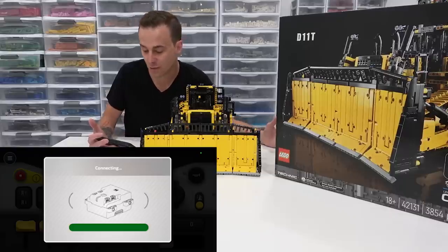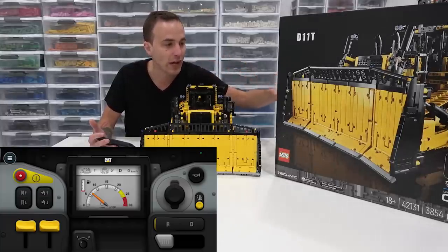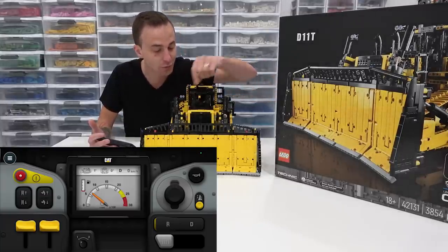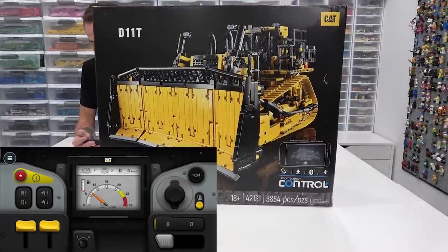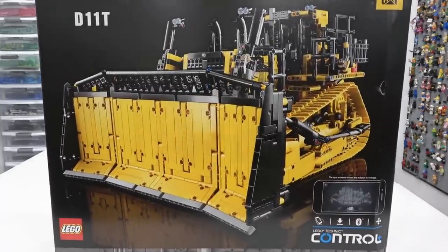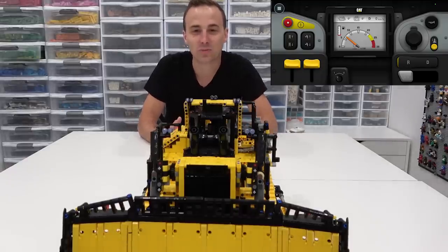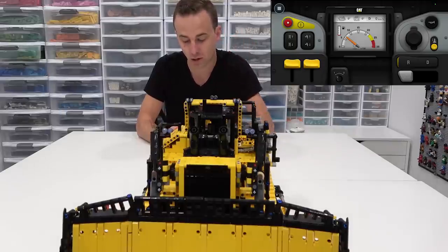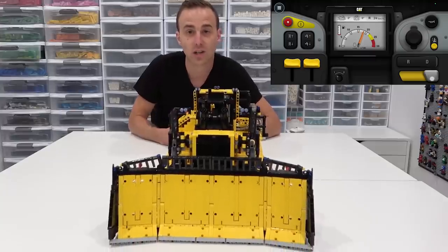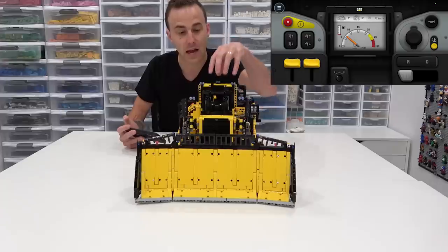It's going to say 'Connecting' and take a few seconds. If it needs to update firmware, update the app, or calibrate the machine because it's your first time running it, it'll do that as well. Now, we can make the Cat D11 go forward and backward. There are actually three different ways to control it. The one I like most is the classic control — it's what the Cat D11 driver would see inside the cab, which is why I like it so much.